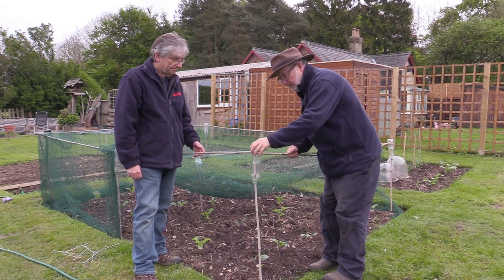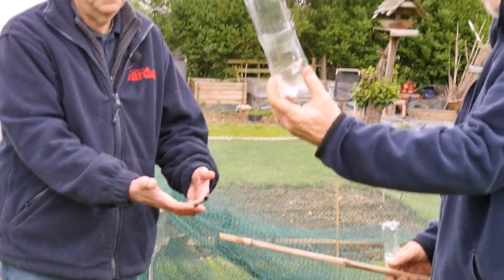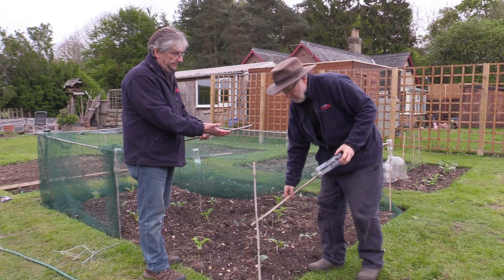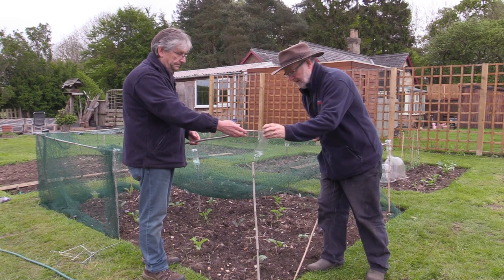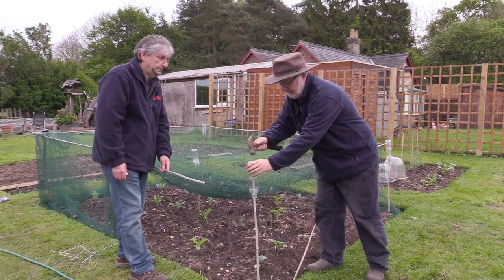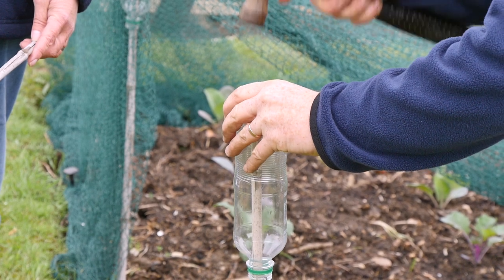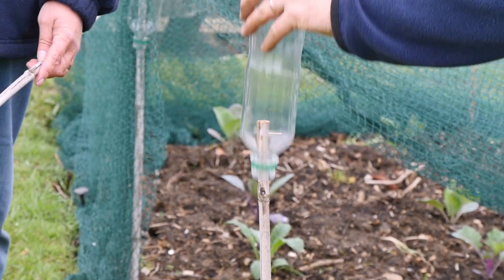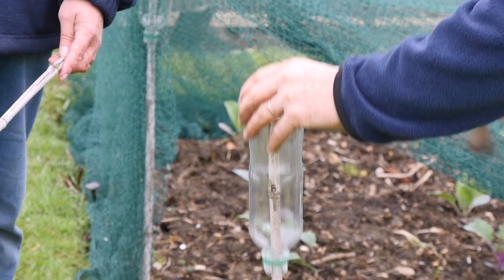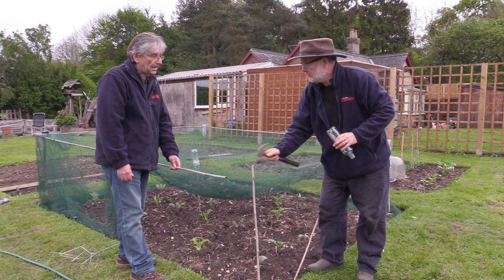So here we are — plastic bottles. All you need is one of those. What you need to do is make sure that you get your cane nice and strong. I do find that if you hammer it in rather than pushing it by hand, which tends to split the cane, if you put that on top, you can get your cane in quite deep and make a nice sturdy upright.